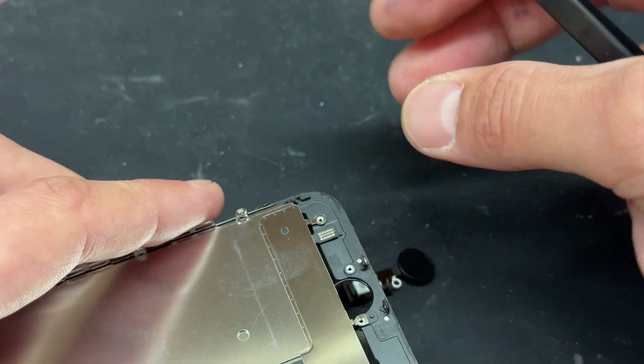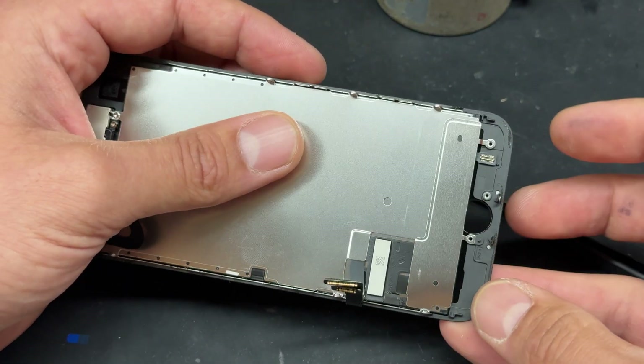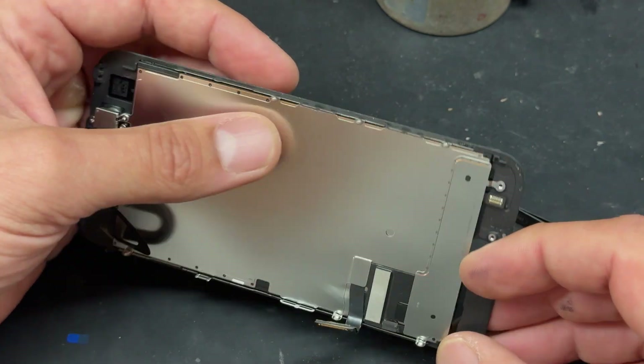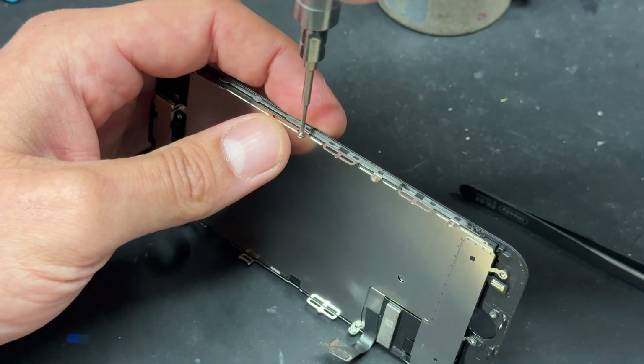This is our broken home button, so we're going to discard that now. Like I said at the beginning of the video, if we just plugged the new home button in there, it wouldn't work, especially if it's a pulled button. So what we're going to do now is remove this back plate from the back of the screen.